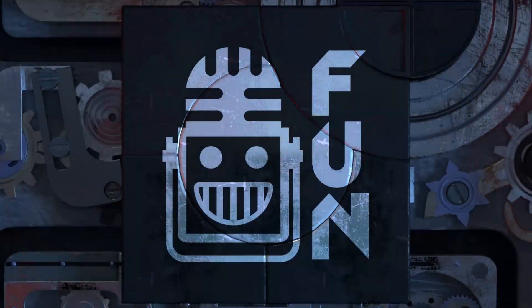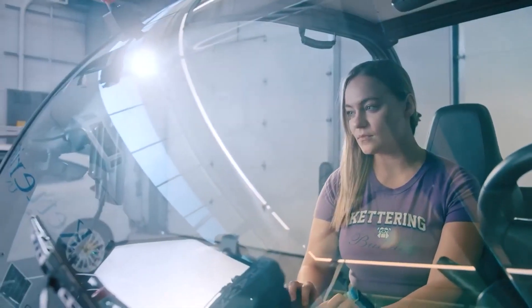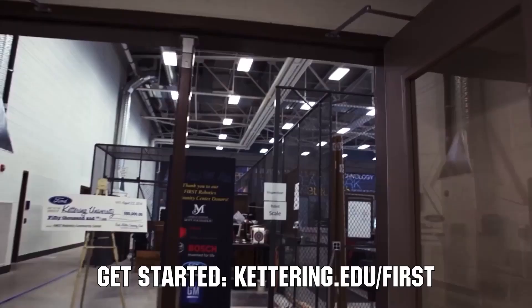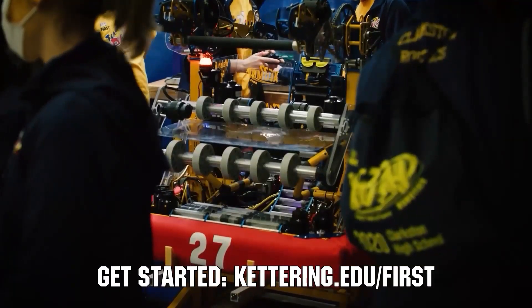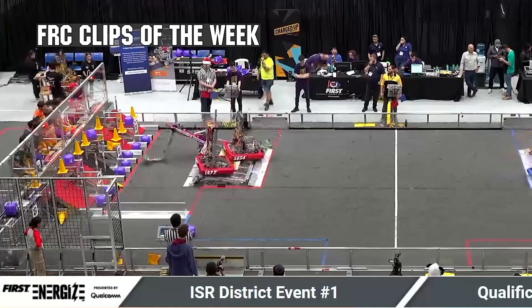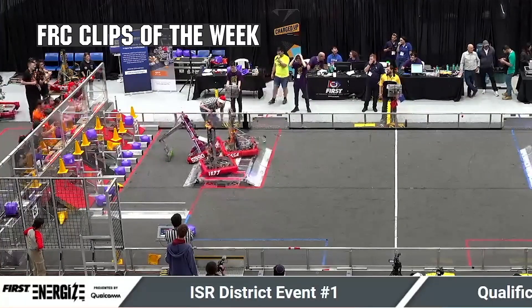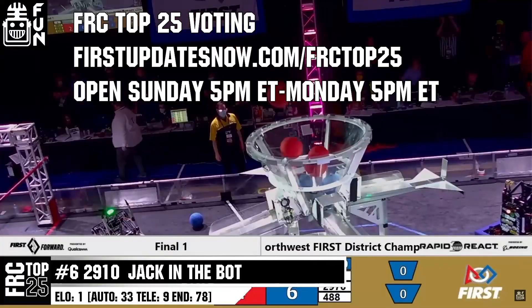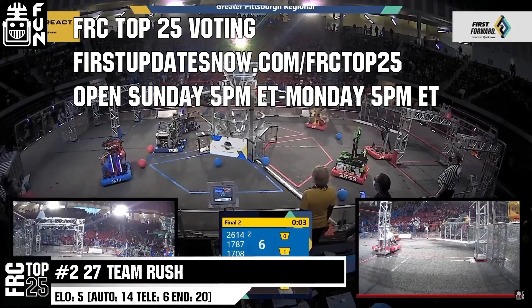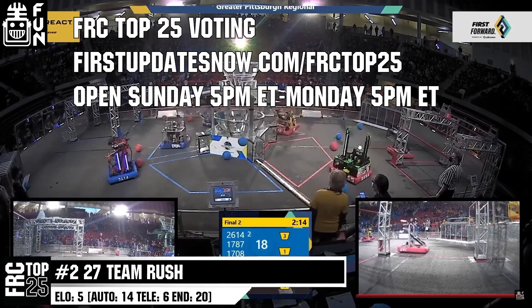This video on First Updates Now is made possible by viewers like you, and also the following sponsors. Kettering University is looking for talented robotic students who want to continue learning and innovating in a hands-on, real-world experience format. Kettering University representatives will be at dozens of FIRST events this season, including the championship. Go to Kettering.edu to see which events you can meet a Kettering University representative. FRC competition season is here — submit your favorite moments to FRC Clips of the Week by each Sunday at discord.gg/firstupdatesnow. Also, the FRC Top 25 Poll is open Sunday 5 p.m. Eastern to Monday 5 p.m. Eastern, where you can vote for your top 25 teams of the week at firstupdatesnow.com/FRCTop25.